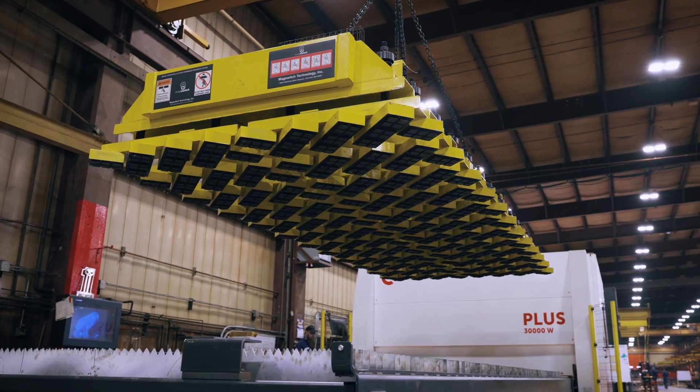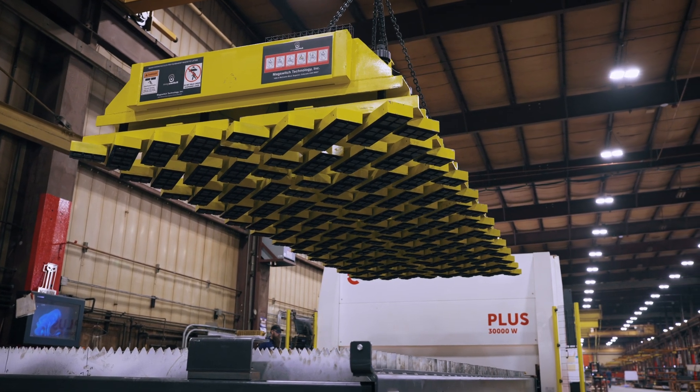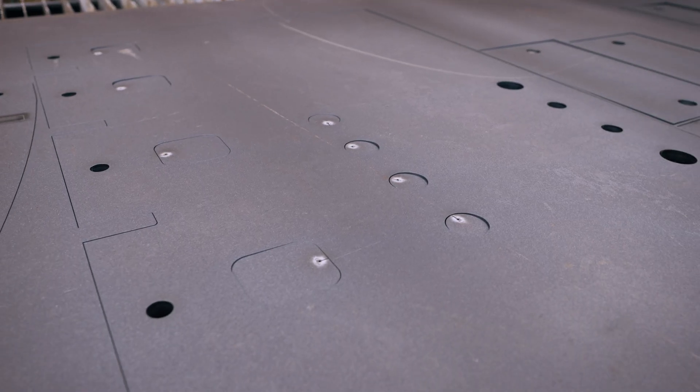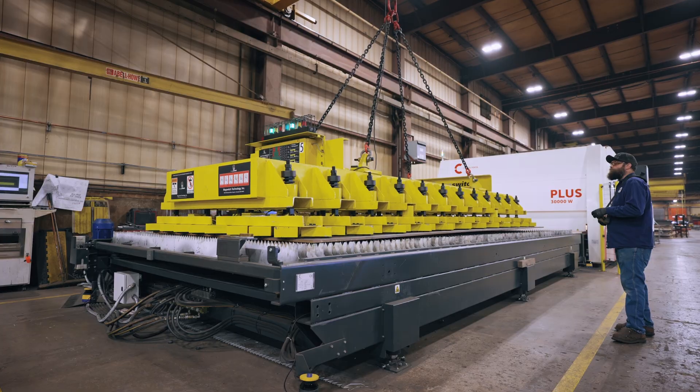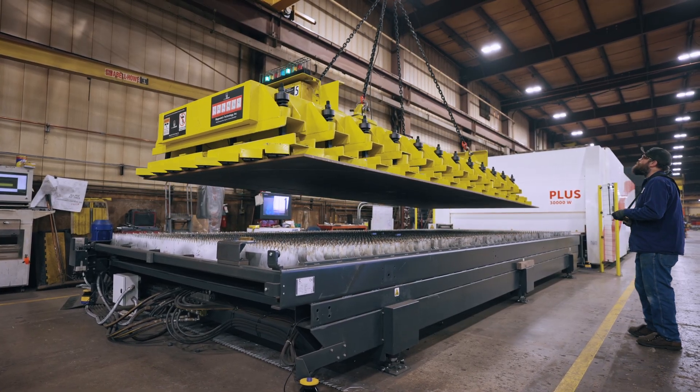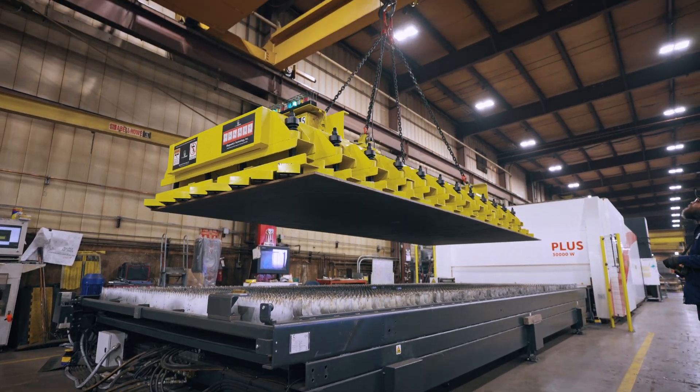The reason we chose MagSwitch was definitely the magnet arrangement. How they had it set up allowed us to pretty much offload any part smaller than five or six inches as an entire nest, all at one time — offload the table and put it off to the side to allow us to reload the next sheet onto the machine.